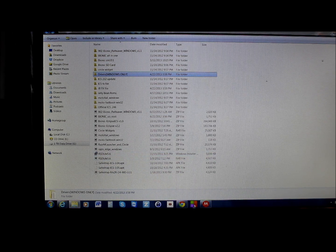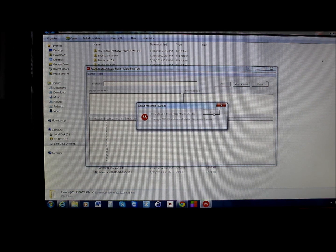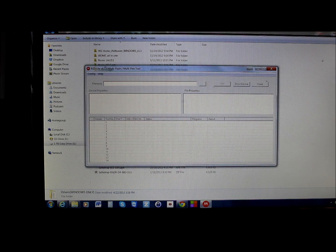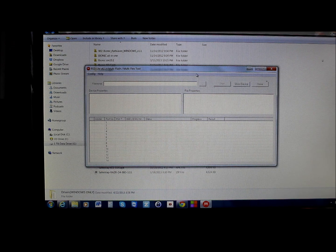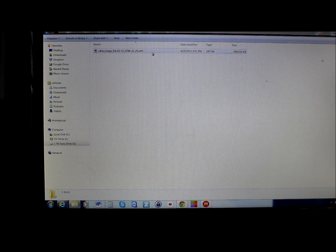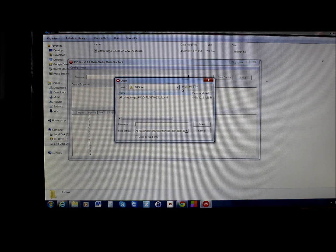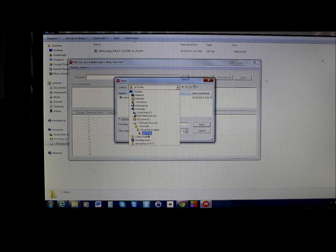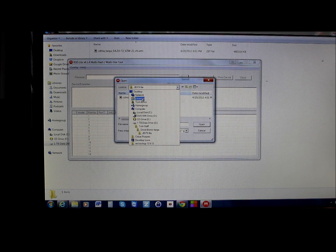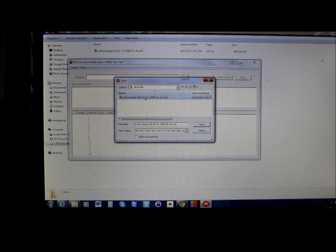You're going to want RSD Lite version 6.1.4 or newer — not the 5.6 version shown here. You'll also need the FXZ file, which is an XML file for Jellybean. It'll be linked in the description. Open RSD Lite, click the three dots, and browse to locate your FXZ file — best to save it to the desktop first.